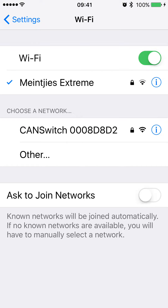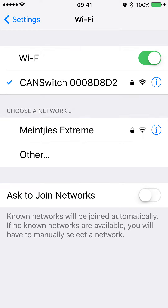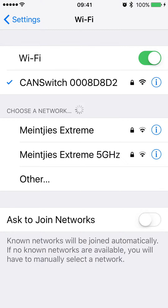Go to your settings on your Wi-Fi, turn the bike's ignition on, and you will see the CAN switch network appear. Select CAN switch as your Wi-Fi network. It might ask you for a password — if it does, the password is the number following the word CAN switch. That is the default password.